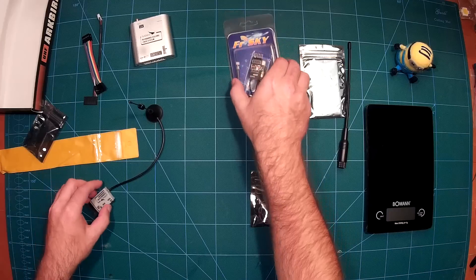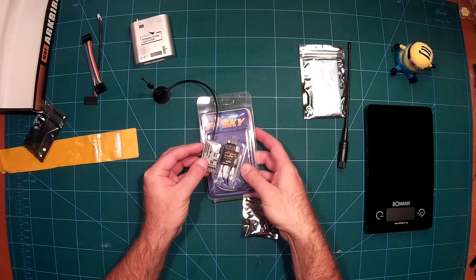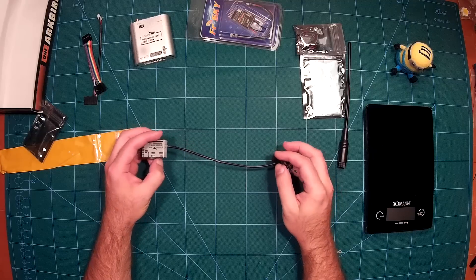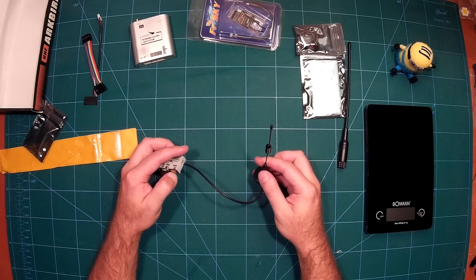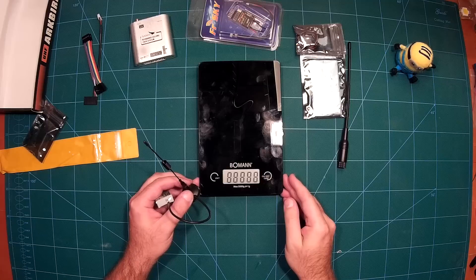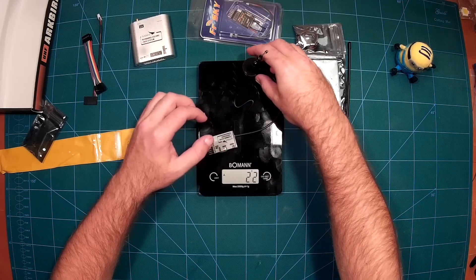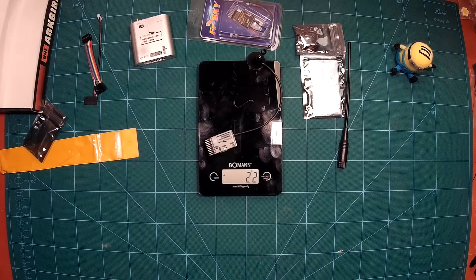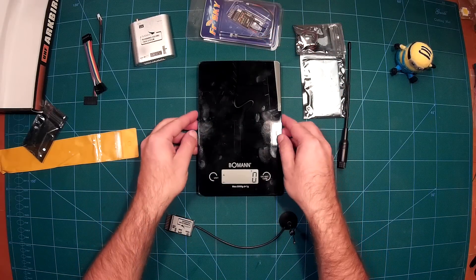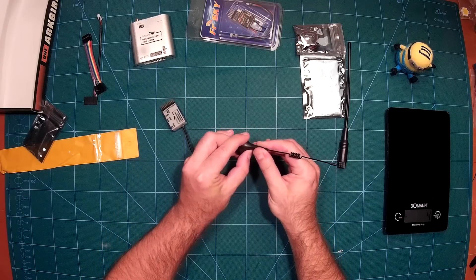The receiver itself is considerably small — a bit larger than the FrSky D4R receiver, but not by much. It comes with this whip antenna, which looks much heavier than it actually is. Let's take a look at the weight: we arrive at about 22 grams for this UHF receiver including the antenna.